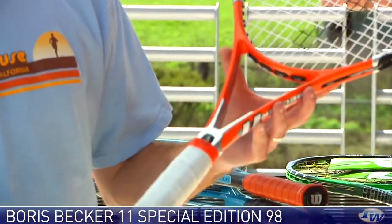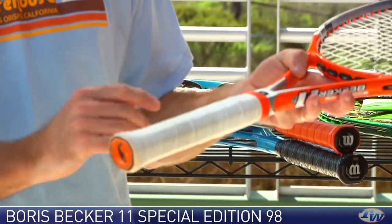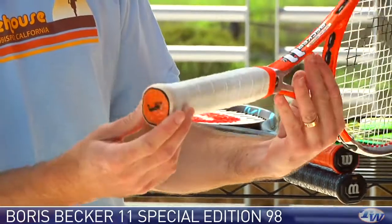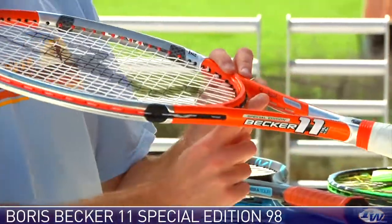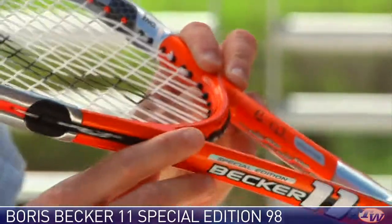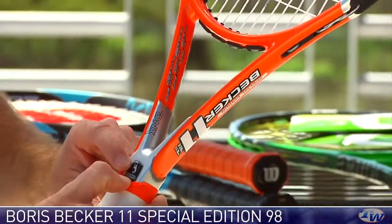Becker always had a very particular feel to his grips on his racket. He used to go without a replacement grip — just the bare handle with two overgrips on it. This one feels much more cushioned. It has a unique butt cap with the Servman logo, which is different to the regular racket, and this racket also features his signature, and it's called the Special Edition, with a nice Special Edition plaque right on the pallet.